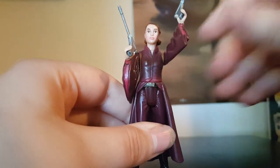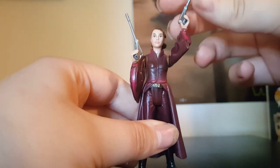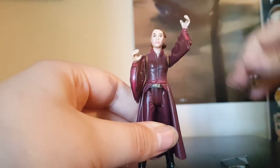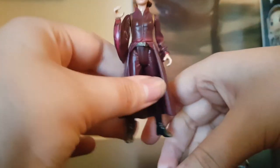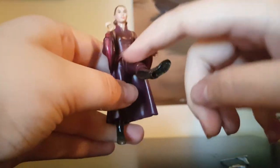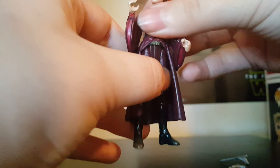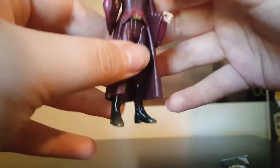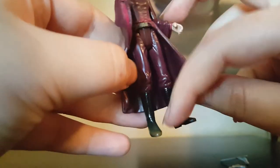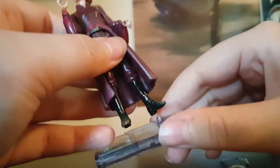I'm going to go ahead and take the guns out. She also has articulation in the thighs and waist articulation, which is good. Above the waist, though, she has nothing more — everything else is basically standard for the Episode 1 figures.